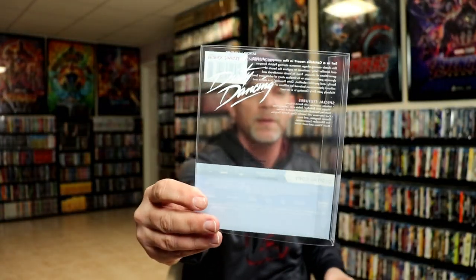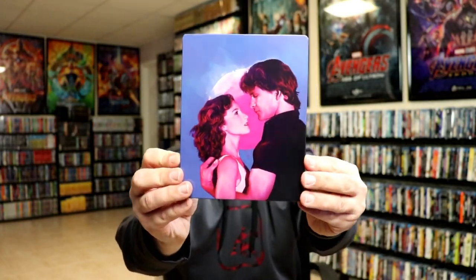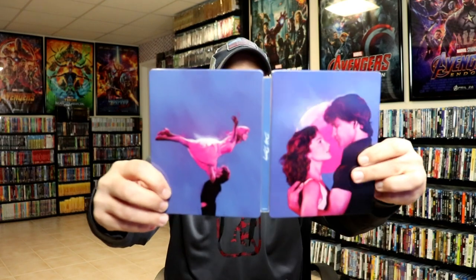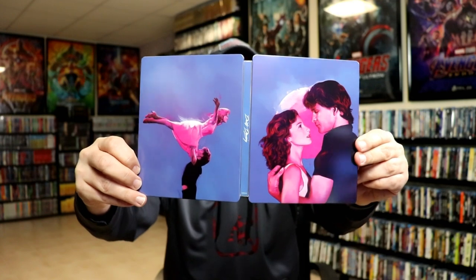It is in there really tight. I got the slip off. With the slip, it does come with the title on here — it just says Dirty Dancing — and it's got all the specifications on the back, which just leaves us with the actual steelbook, which will not close. Here's the front of the steelbook — nice artwork — and here's the back. We open it up and we've got the front and the back together. Really nice looking colors, nice image, with the title on the spine.